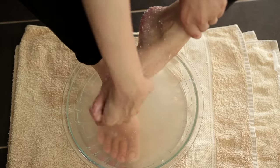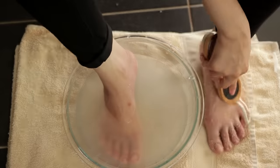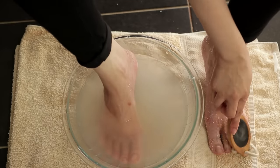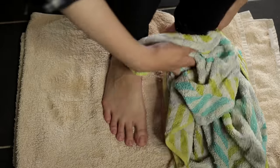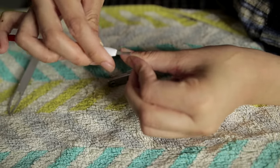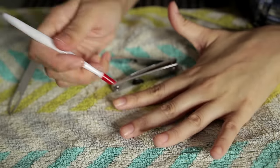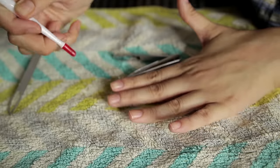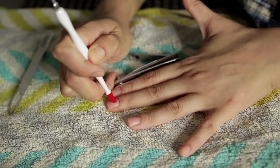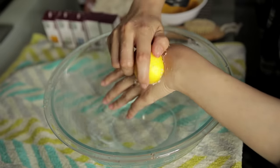Then clean it up and put on the mask we made — the ubtan one — on the legs. I will leave it for about 10 minutes. While the mask sits on my feet, I will work on my hands. First, I clean my nails and cut my cuticles. You don't need to go to the salon for this. I soak my hands so my nails will be soft and dead skin will come off.